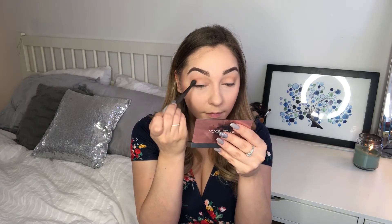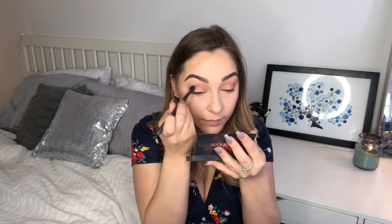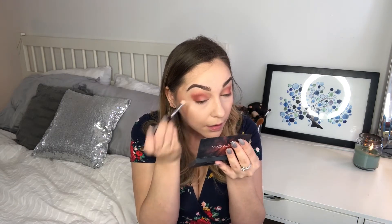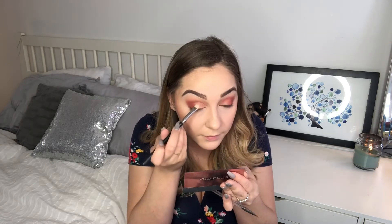Now that my eyes have been primed, I'm going to be going in with three of the Smashbox palettes: Petal Metal, Ablaze, and the Matte Eyeshadow Palette. I mostly used pink and orange colors on my lid and then cut my crease, and then on my mobile lid I applied a very shimmery champagne color.